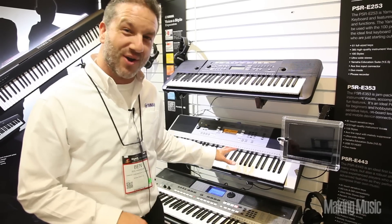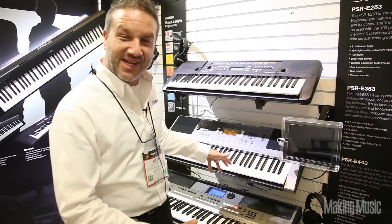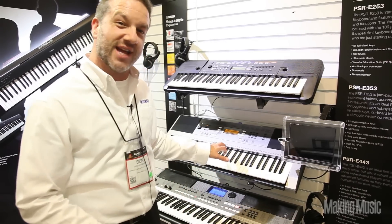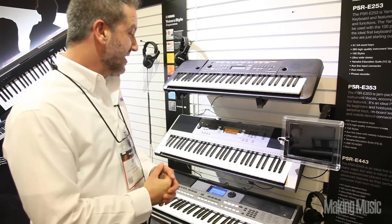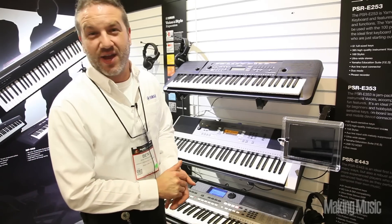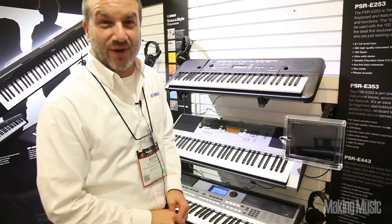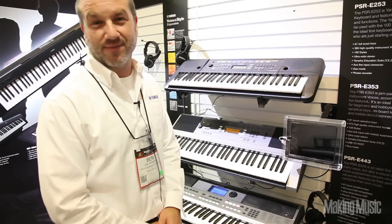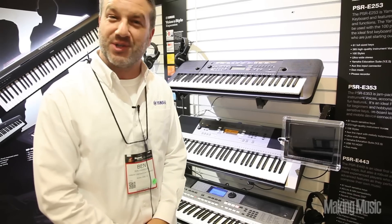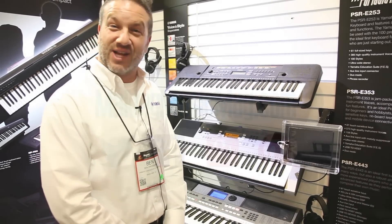On top of that there's a smart arpeggiator which lets you get instrument phrases and patterns just by pressing down a series of keys, and it's always synced up perfectly and in time. Lastly, we've got USB-to-host connectivity, so you can connect this to your PC or laptop computer and get MIDI transmission and use software that way. It's a powerful little machine. So that's the new stuff we've got in portable keyboards — thanks for watching.